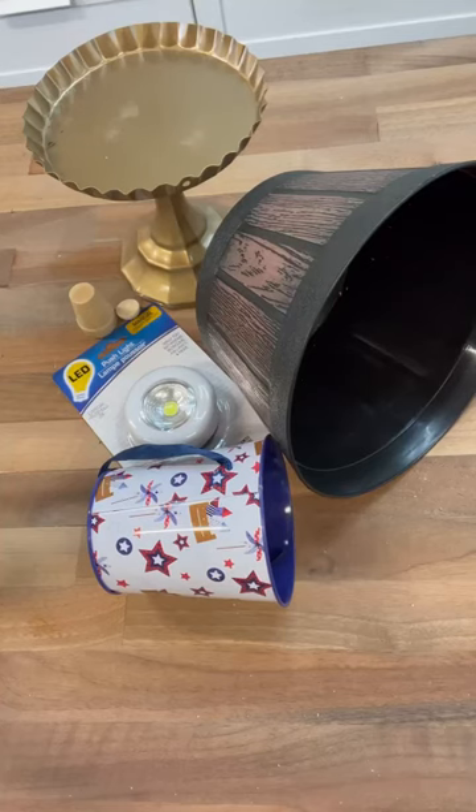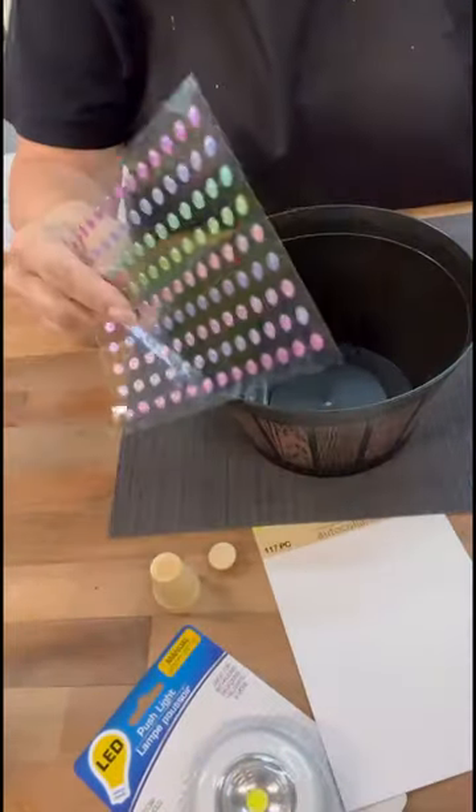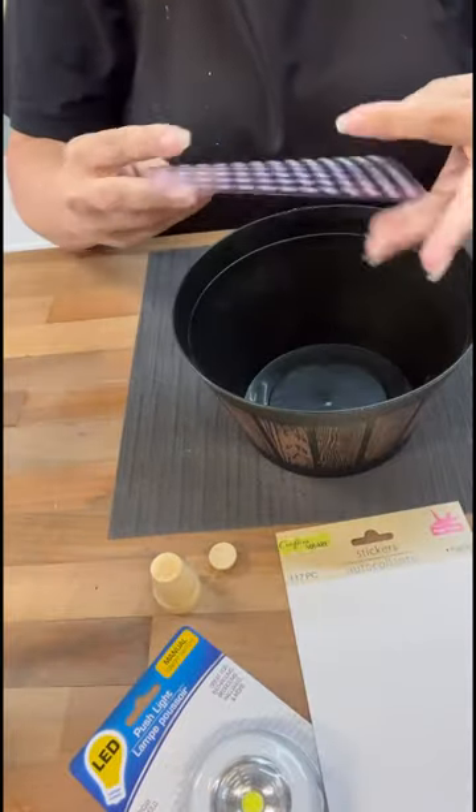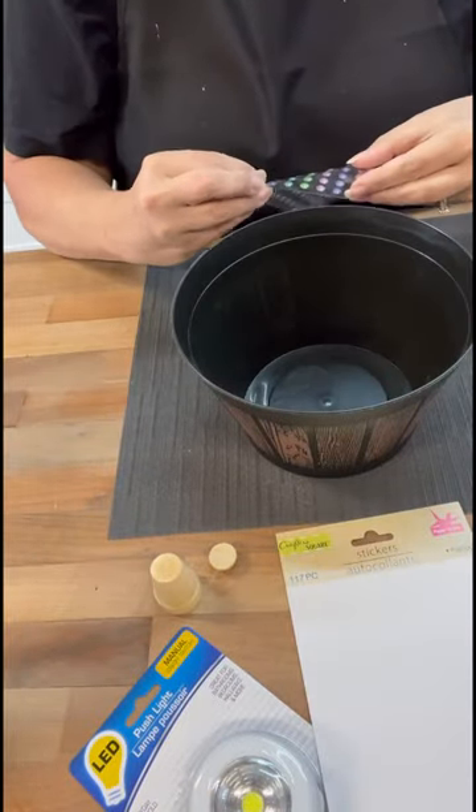Hi crafty friends! Have you all seen these little barrel pots at Dollar Tree? I bought them last year and I kind of held on to them because I wasn't sure what I was going to do. So I finally decided today, let's do something!